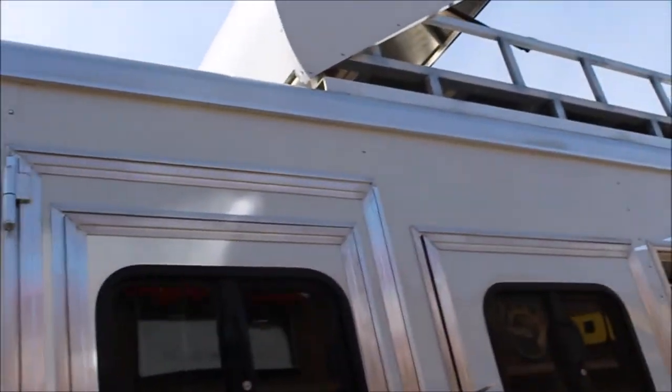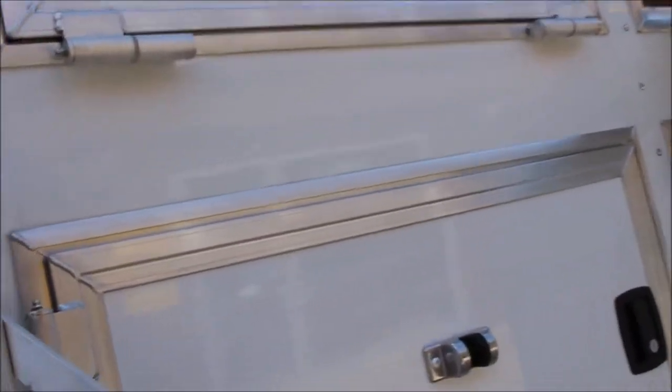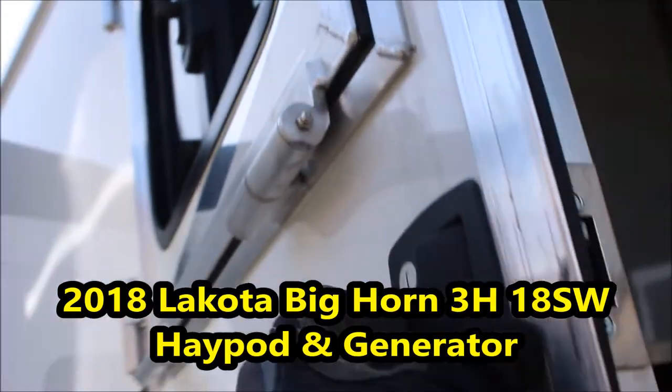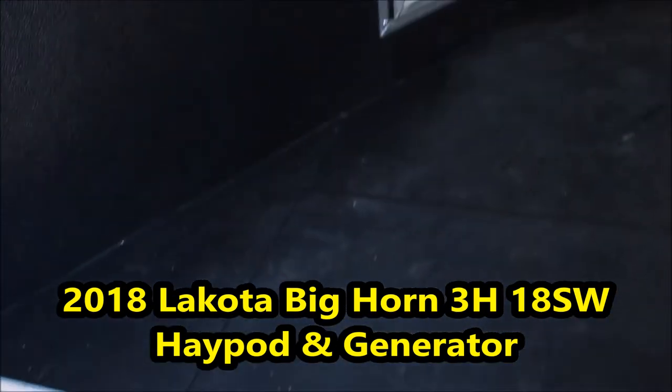You have drop-downs in front of all your horses, separate face bars, access to your manger, and grease fittings — which is really good. Now here's that back door locking system we were talking about: the deadbolt on this side. Just walk on the inside — that's what I'm gonna do, take you in through the back door.